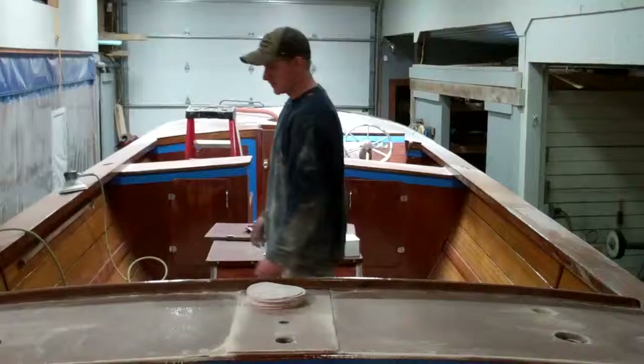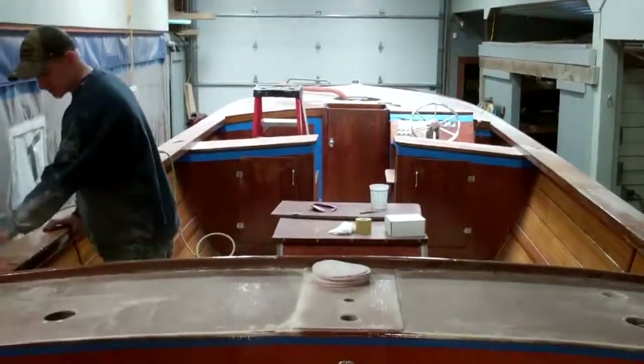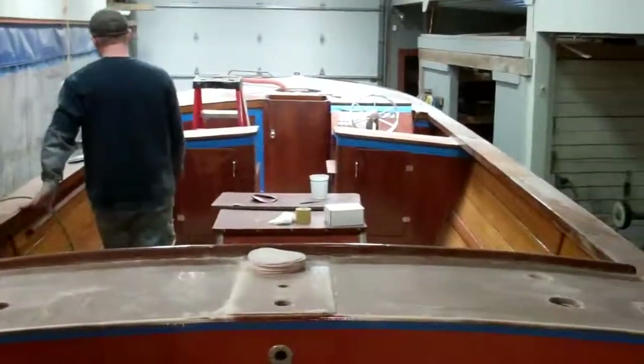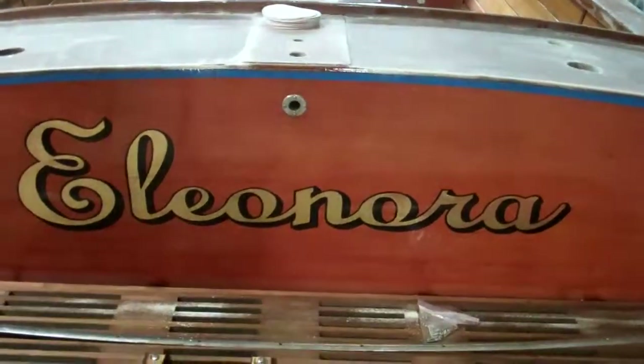We'll keep working on her and her owner will enjoy a beautiful new varnish surface as Eleonora rumps across Lake Champlain next summer.